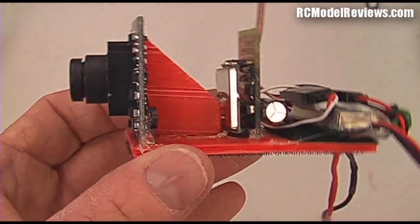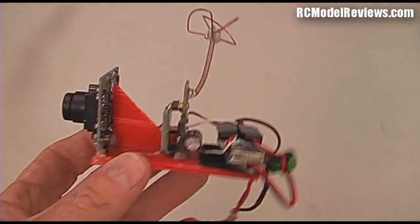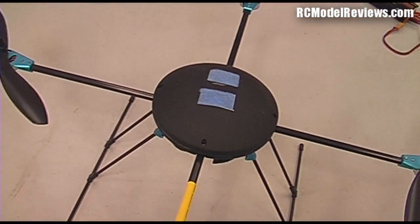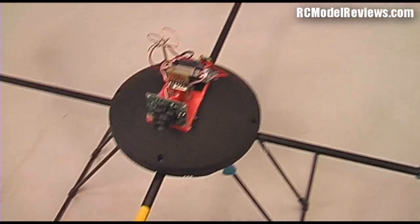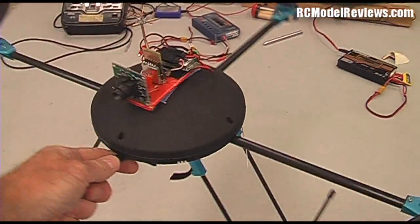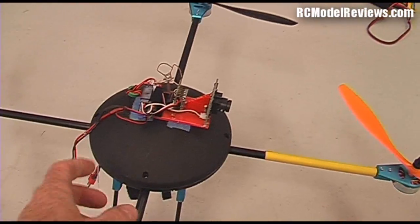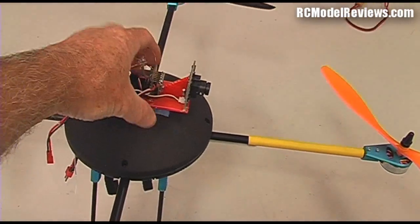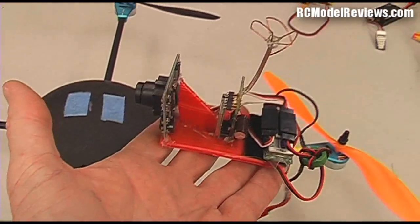It's got Velcro on the bottom and it's on Coroplast or Core Flute, whatever you want to call it, just put together with hot glue. Simple. Velcro on the bottom means you can take this and put it on any plane you want. Over here I've got the Lotus T580 and I've already got some Velcro on there, so all I have to do to FPV-enable it is just do that — Velcro it on there. I can adjust the angle by rotating it around. We're all set to go. I can FPV my T580, and when I want to fly something else I just pull this off — voila! I can put it on anything I want to fly.